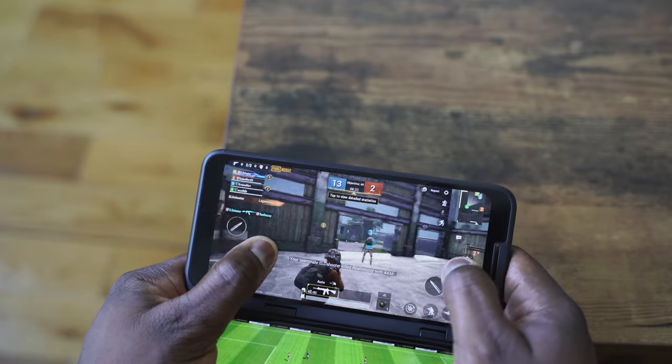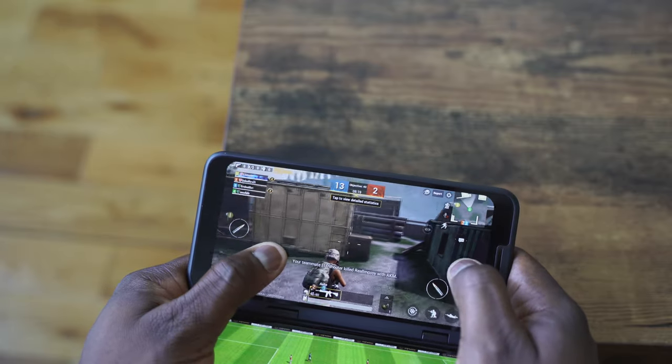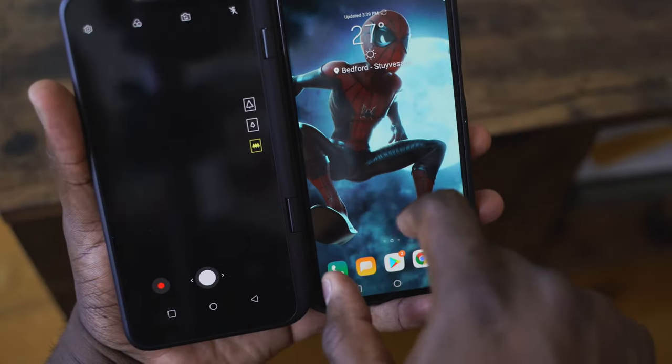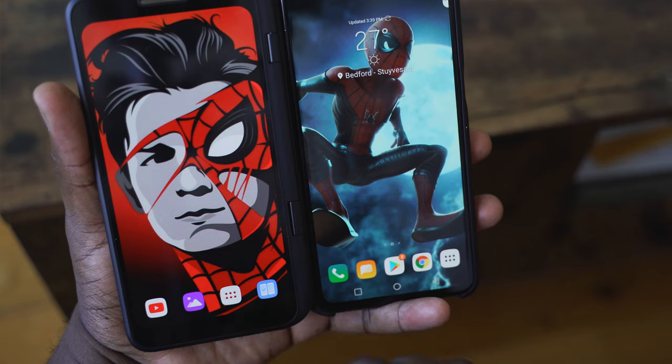There are other functionalities you can use with the dual screen, but this video is all about gaming so we focused on that. You can have two different things running and swap back and forth — for example, watching a live feed while writing notes, or listening to a podcast or YouTube video on one screen while doing something else on the other. When it comes to gaming, it handles the games pretty well.